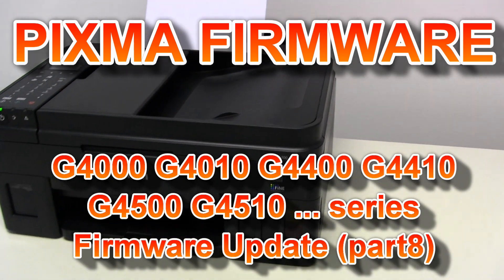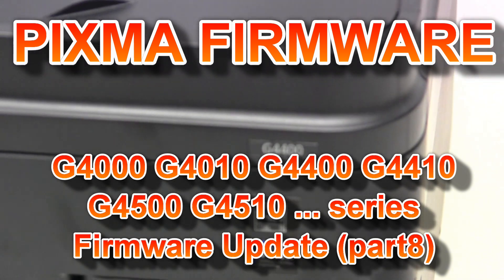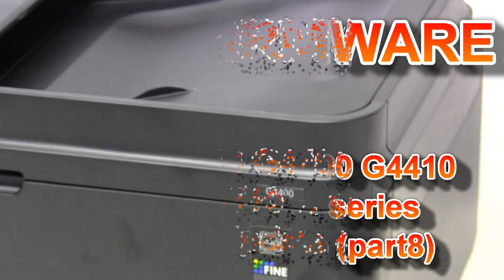Hello! In this video I will show how to upgrade the firmware on PIXMA G4400 series.